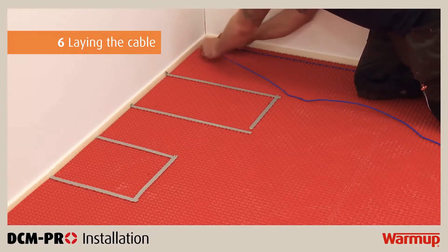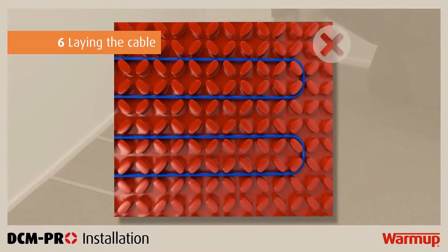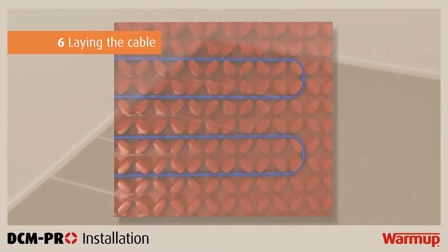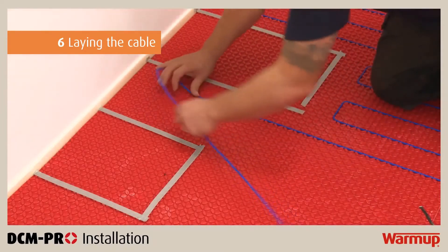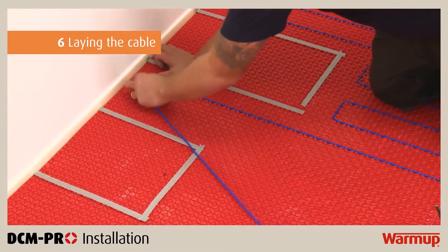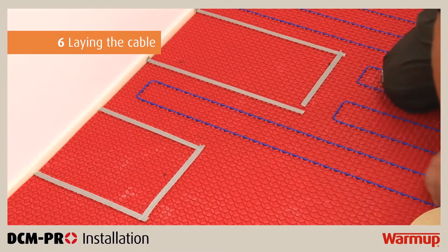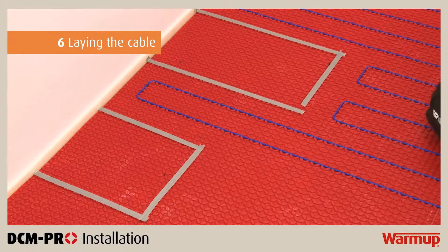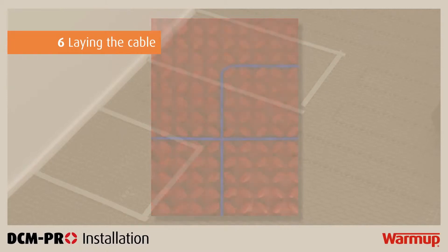When laying the cable, it is fundamental that you follow these essential rules. There must be a minimum of 60mm between parallel heating cables. Maintain a perimeter spacing around the room at half your intended cable-to-cable spacing. Make sure that the cables are a minimum distance of 60mm from other sources of heat such as hot water pipes, lighting fixtures, or chimneys. Never cross the cable over another run, over cold tails, or over the floor sensor, as this will cause your system to overheat and will damage your cable.